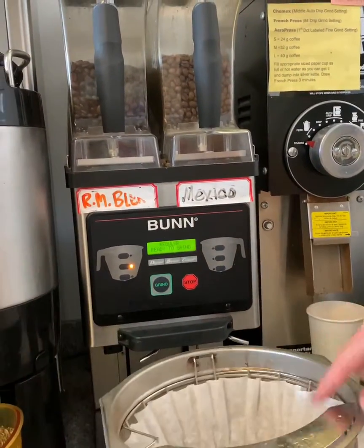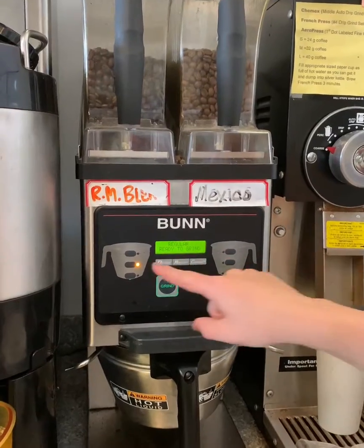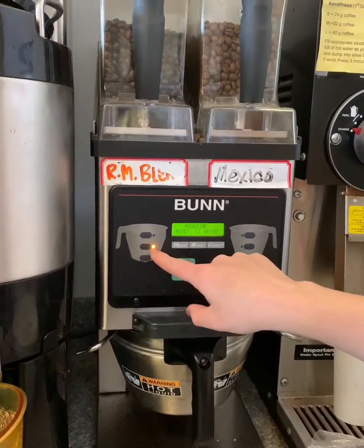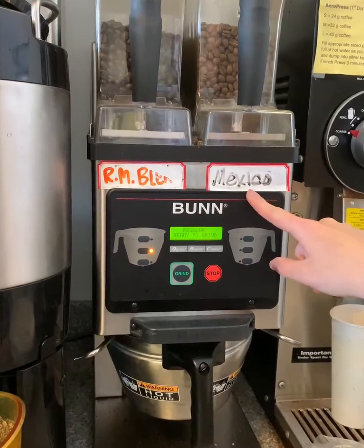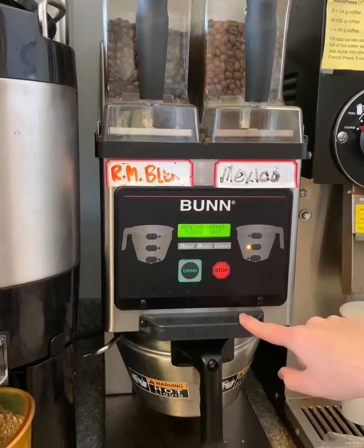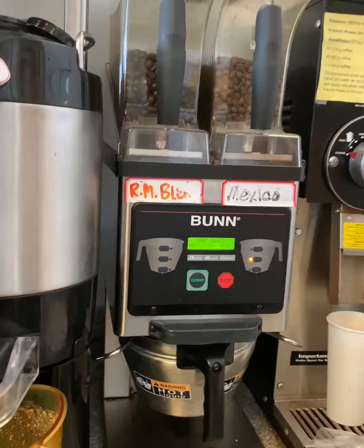Then you are going to put the portafilter in there. You can select what size and which roast you want. So we're going to do Mexico, a medium brew. And then you just press grind, and then it's going to grind the coffee.